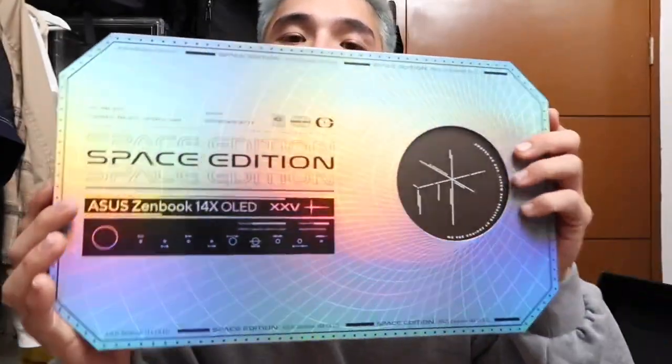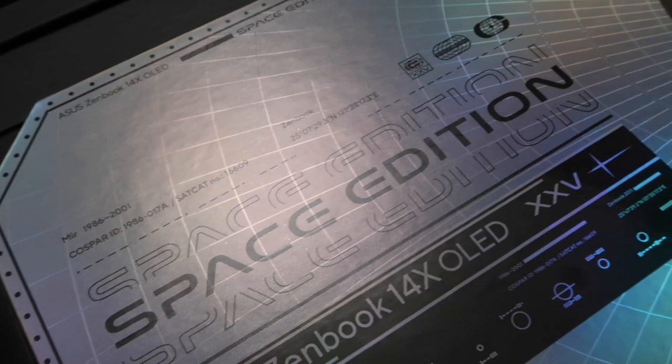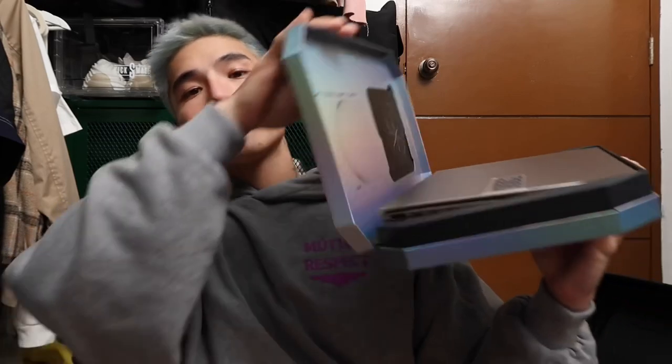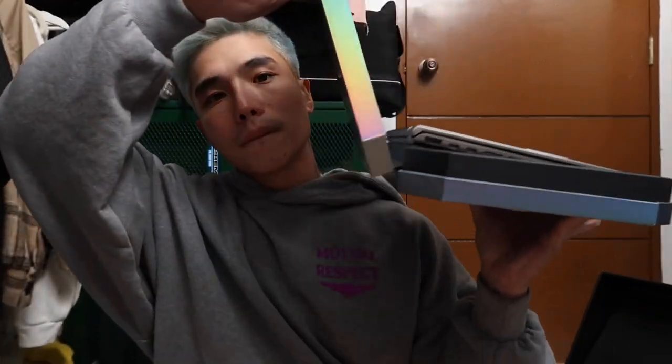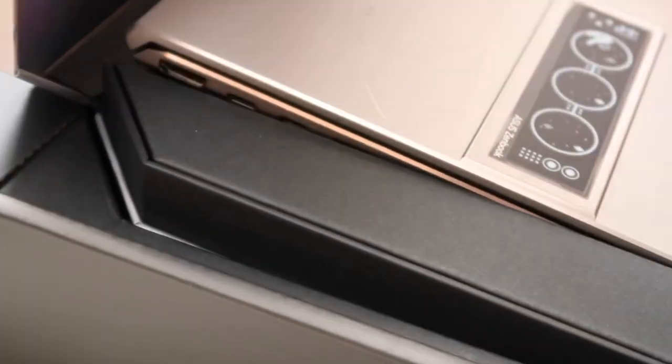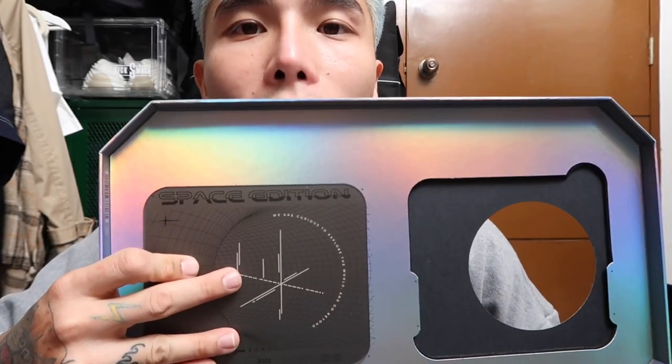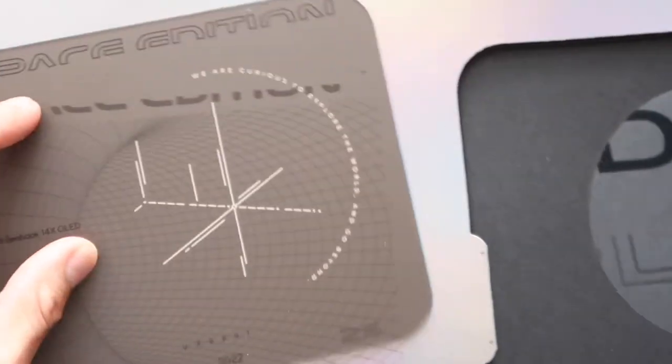Here's the laptop case — super nice. It has a rainbow texture and right here you can see 'Space Edition, Asus ZenBook 14x OLED, 25 years' in Roman numeral. Once we open it, there's also an ergolift. There's also this piece — I'm guessing you can use it as a wire organizer or as a coaster while working. Then this is what is super cool: when you place it over here, 'Space Edition' forms and you can see some cool patterns.